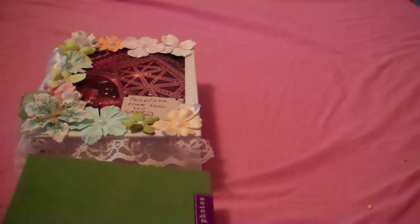These albums are just a dollar. You can do so much with them. Let me show you something else I made.